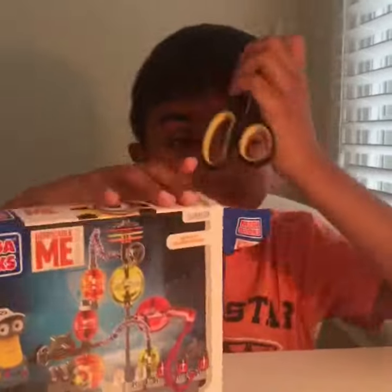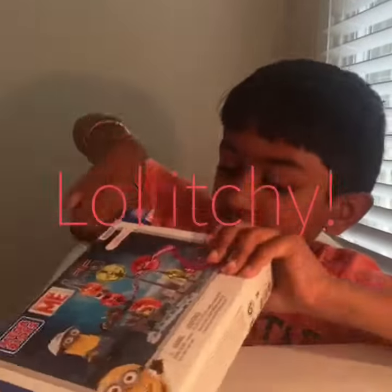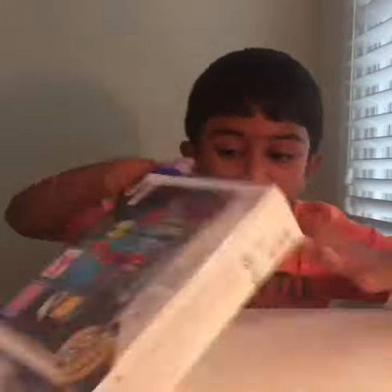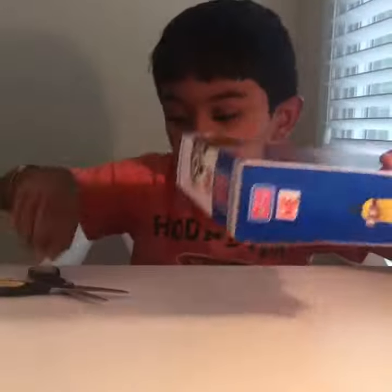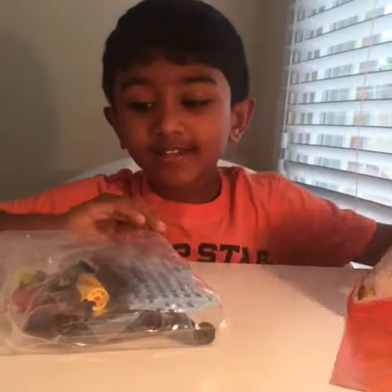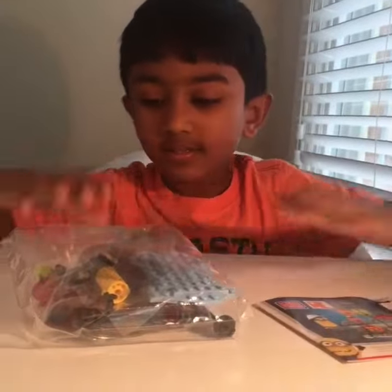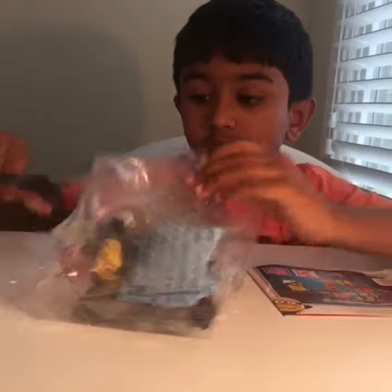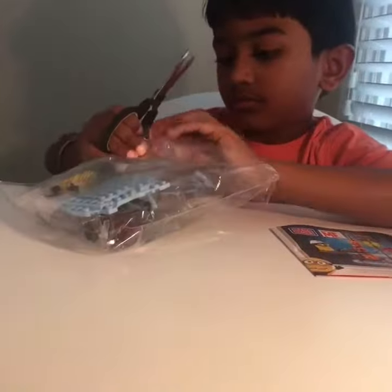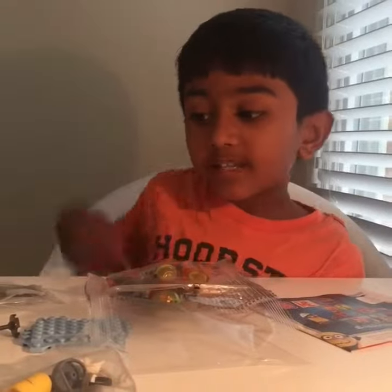There you go. Here are the instructions and here are the pieces. Let's get building.